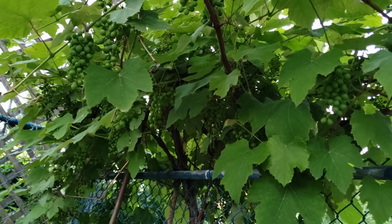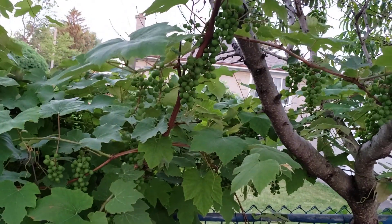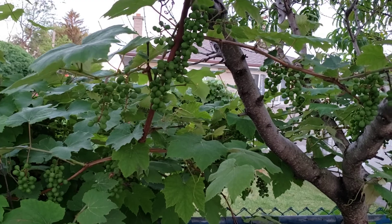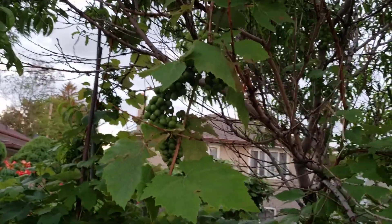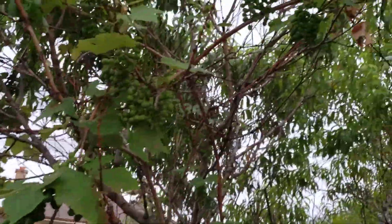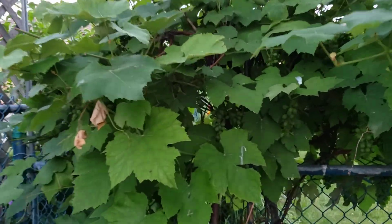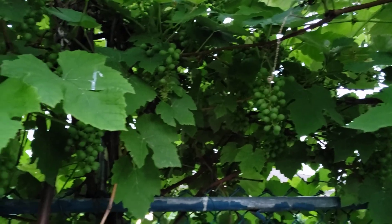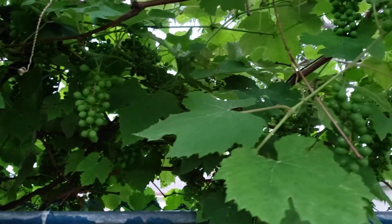These are the grapes used to make ice wine. See, there are a lot of them — they look very well. There are more branches up there and over there, and under the grapes you can see a lot of grapes growing bigger.